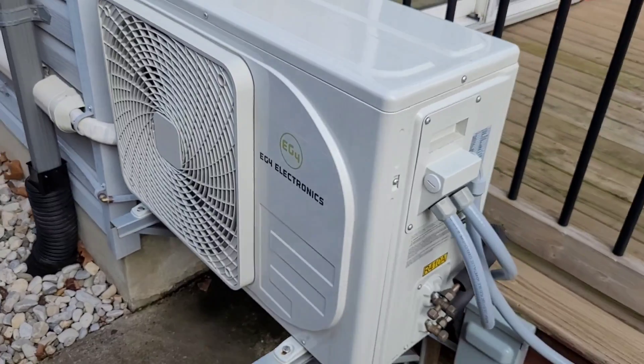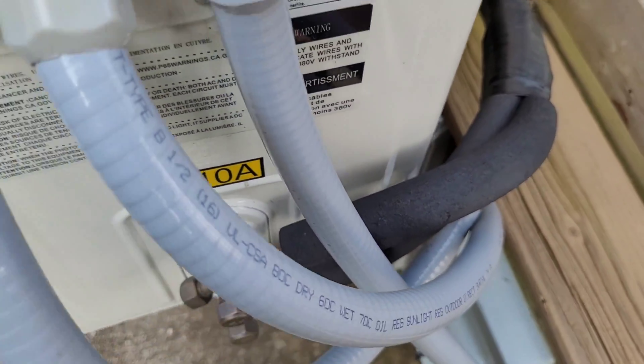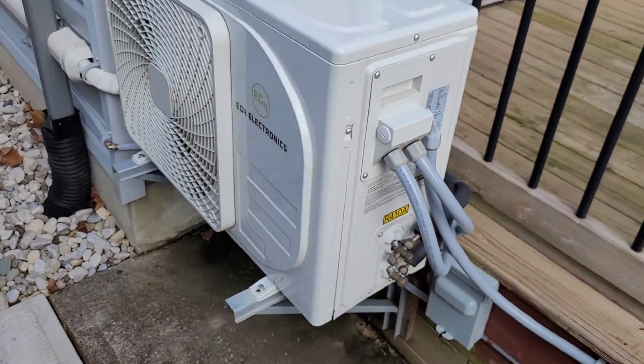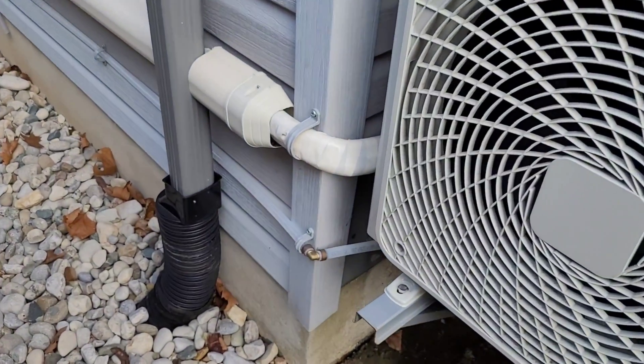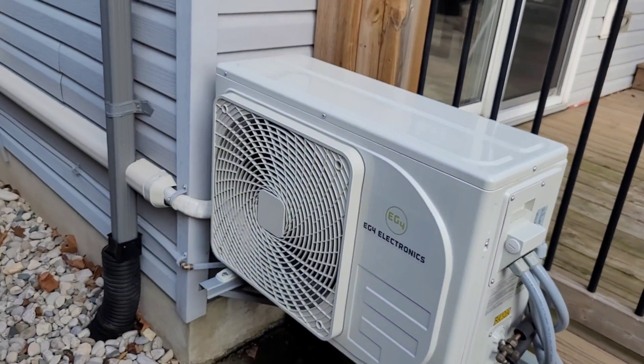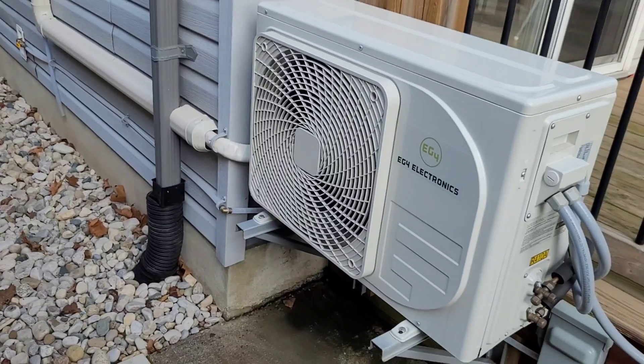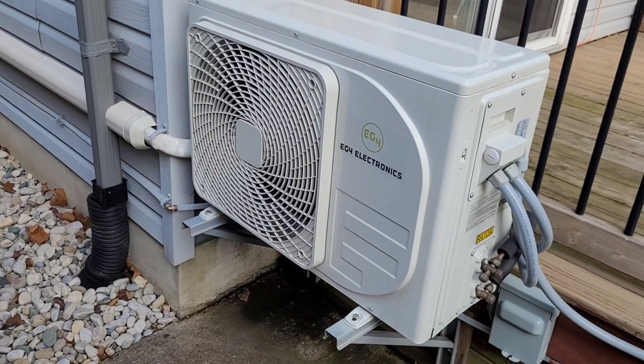The unit has been working flawlessly for the first year, so no complaints out here. There is a little bit of sun damage on the insulation — that's to be expected. There is a UV protective cover for that, but I didn't wrap it right to the valve. The line set is otherwise concealed in the cover, so I'll take you back inside and give you a quick breakdown of the numbers.